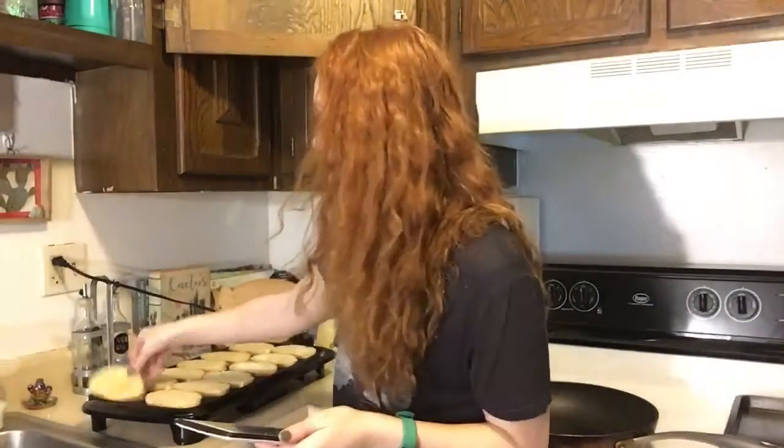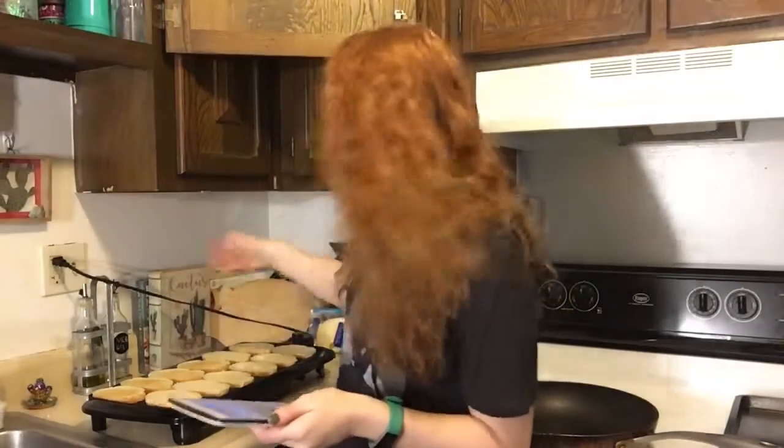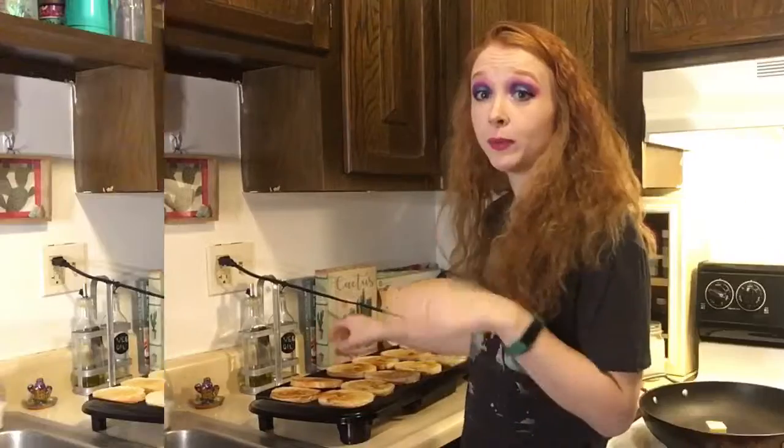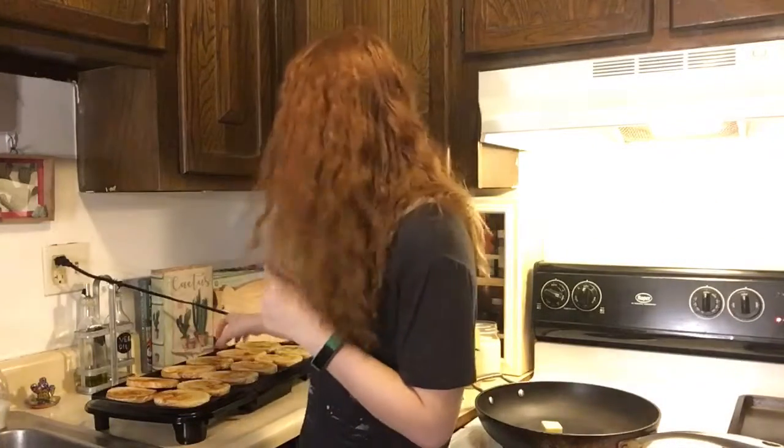Instead of French bread, we are actually using sourdough bread this time. I've gone ahead and buttered both sides of the bread, and I am now toasting them so that way it's crispy. We're going to flip these one more time, and then I'm going to go ahead and put the ham and the cheese on six of these.